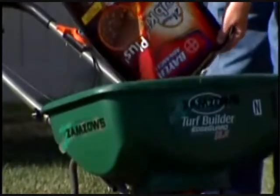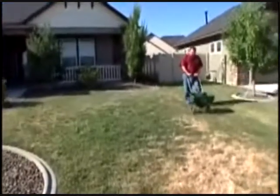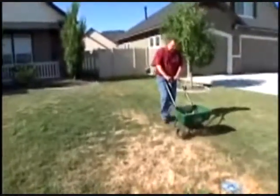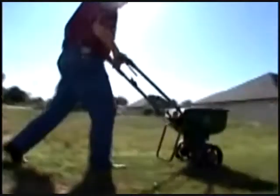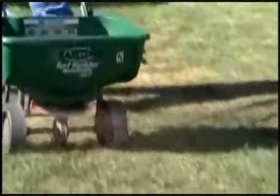Just pour your material into the hopper, and then you want to make sure that you adequately overlap so that you get the entire lawn area. I like to go around the perimeter of the lawn one time, and then parallel the rest of the time.